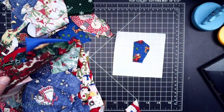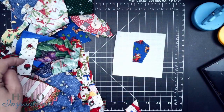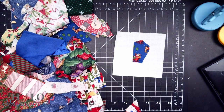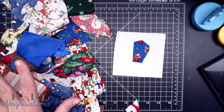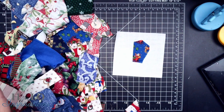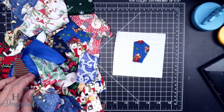As you continue to build, you get all kinds of scrappies. So this was an idea and it's more of crumb piecing. The one thing I appreciate about this is that all of this fabric is in all of those larger blocks, so it kind of ties things in and I'm still not wasting.